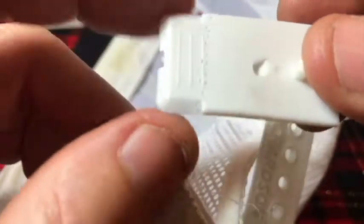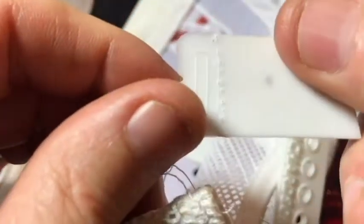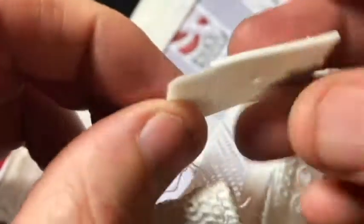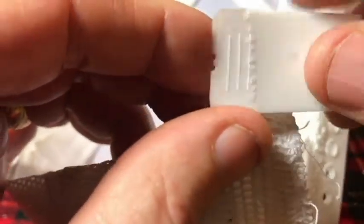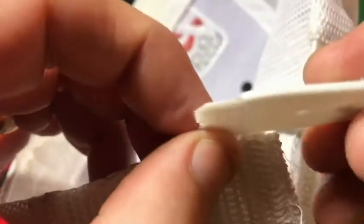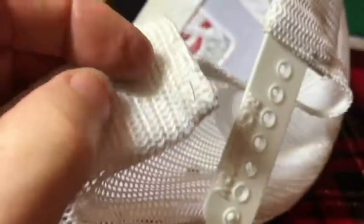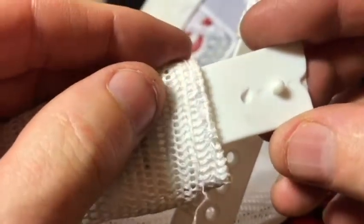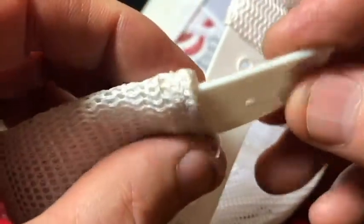We have to push the needle through this thinner area here. Actually, this is thinner here — so we're probably going to try to go through here instead of the thicker area. See how they went through some of the thick area but started out with the thin. That's what we want to do — push it in right there and try to catch that thinner part. Otherwise it's really going to be hard to push a needle through.